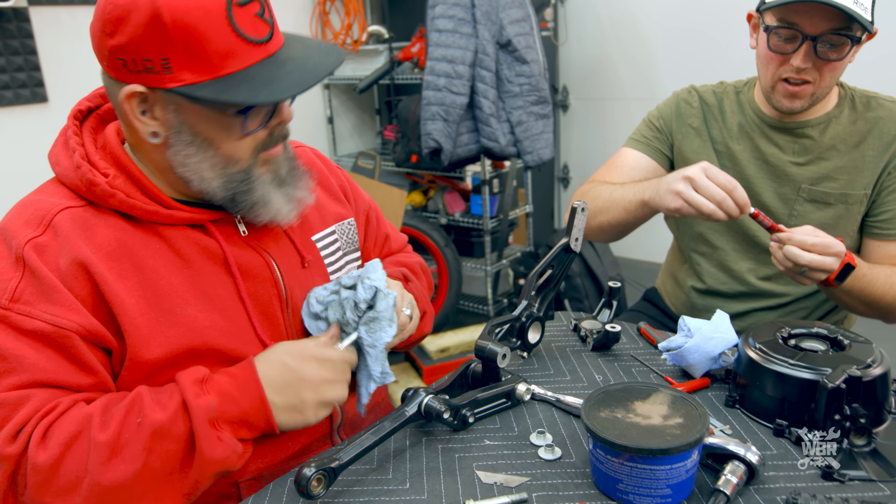Now we get to show people what a time-sert is — it's a little tiny threaded insert that you install into the hole to re-establish your threads. But we don't have any so we're going to have to go get some. As long as the time-sert works we don't have to replace the piece. I think there was some sand in there, and as the screw went in it got bound between the threads. When I started to back it out it locked completely, and as I turned it out it just ground all the metal away.